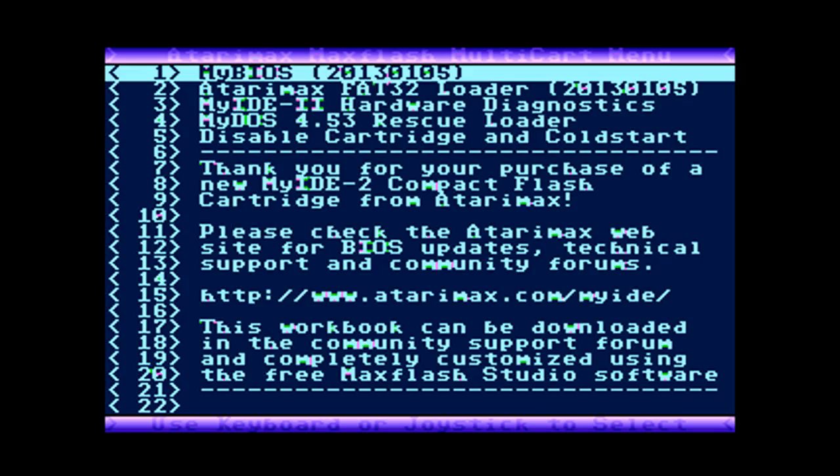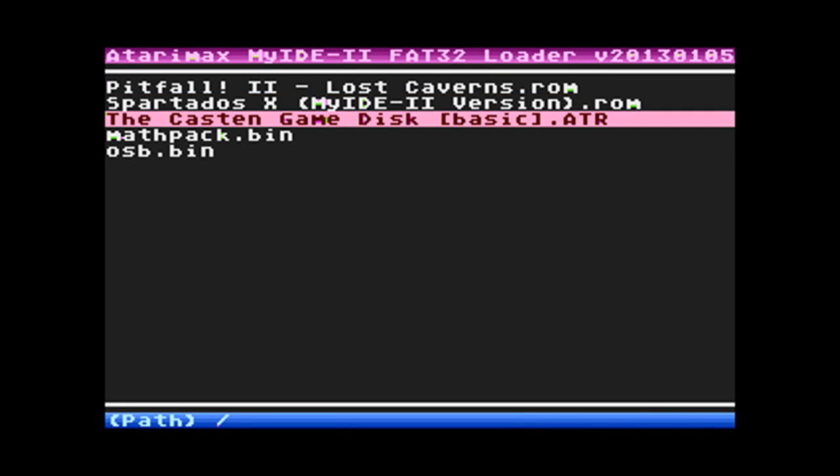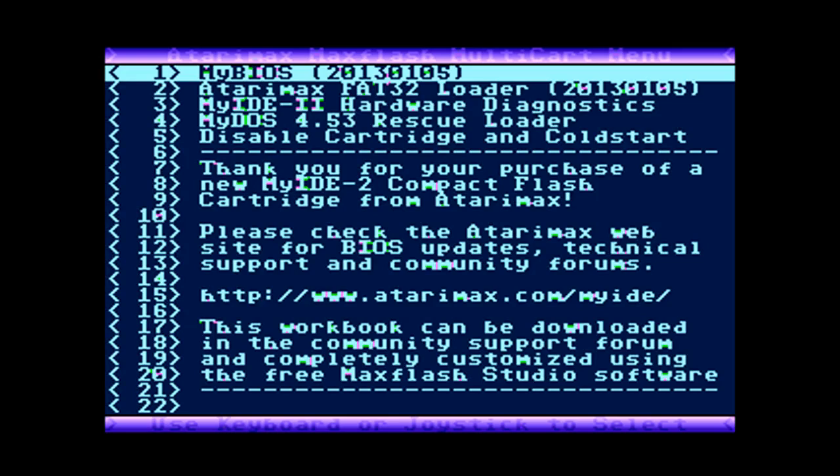Now we'll try a couple other games. If you want to add more games or sub-directories, you can do that just by taking out the card and putting it into any computer that understands the format, depositing your files there, and putting it back into the Atari. The FAT32 loader will load executables, ATR disk images, and some ROM images. So there you go — give it a try.